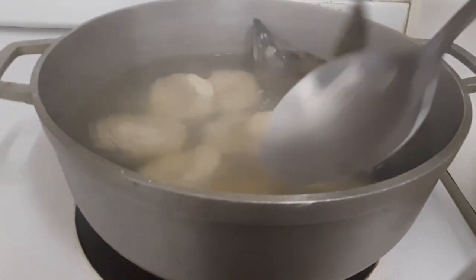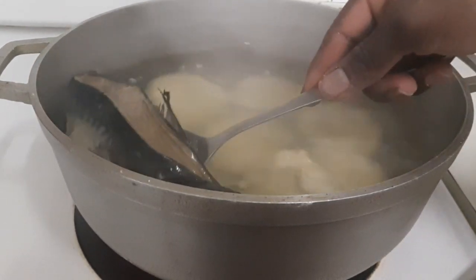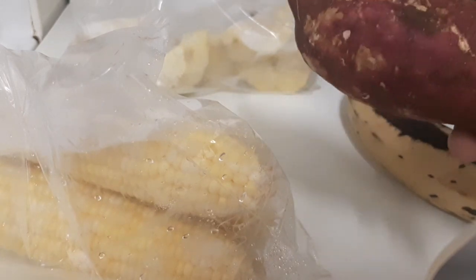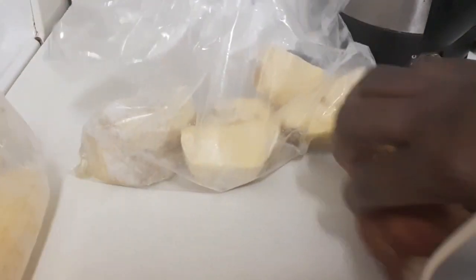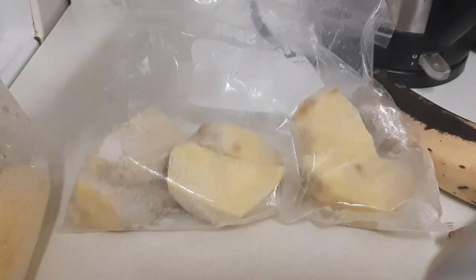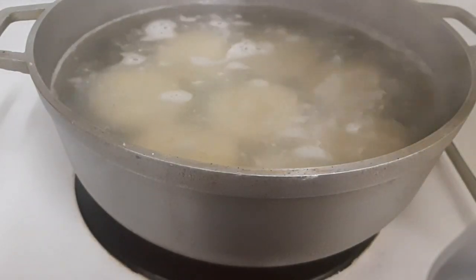I'm gonna stir them in the pot and then take all my mackerel out. These are my provisions that I'm gonna put in with the dumpling: plantain, sweet potato, some corn, and yellow yam. I peeled the yam, put it in some salt water, then in a zip-lock bag and into the freezer. It looks black but once it goes in the pot that will change.